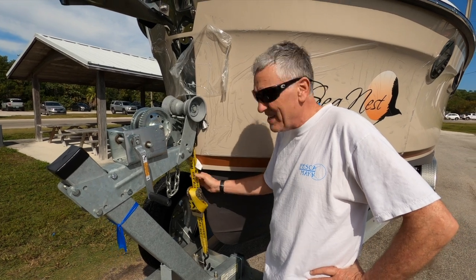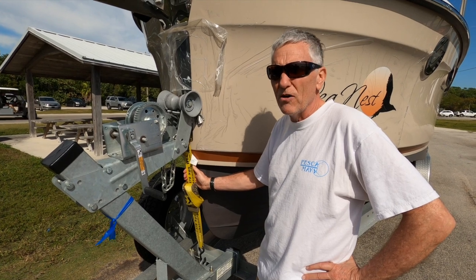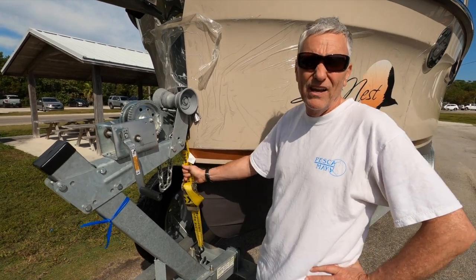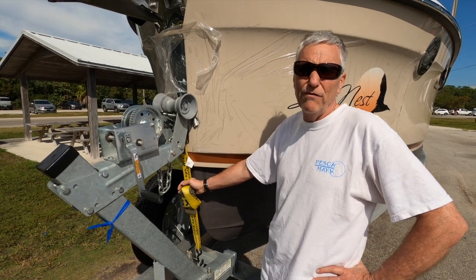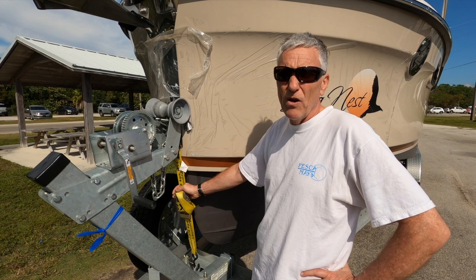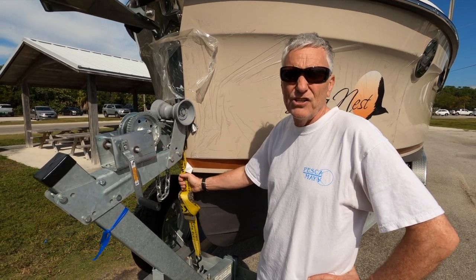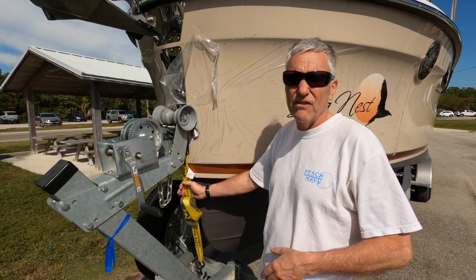When you first buy these straps they stretch, so the first couple of times you use them you wonder why they keep getting loose and you think maybe it's slipping, but it's not — the webbing is actually stretching. So if you're making a trip all the way to Florida with brand-new straps, you're going to want to periodically stop. When I left home I drove for about half an hour, then got out and checked the straps. Every time we stopped for fuel I checked the straps and the tires.